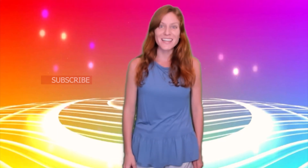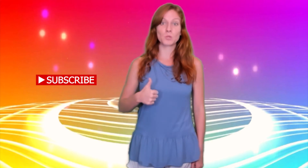Hello everyone, this is Miss Abby from the House of Music Therapy and today we're going to do a dance. If you enjoy this video, don't forget to like and subscribe. Thank you.